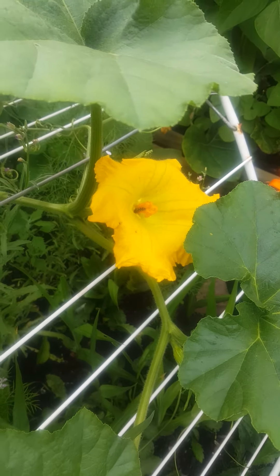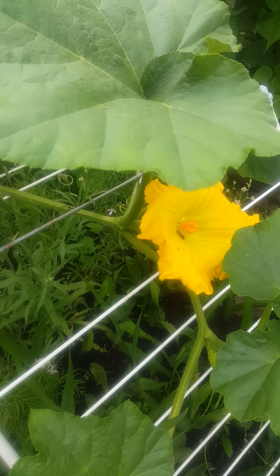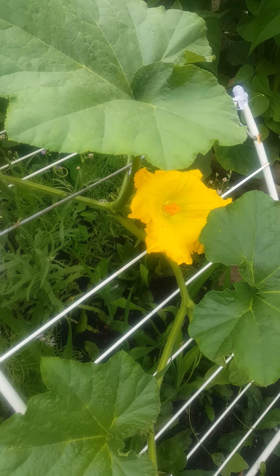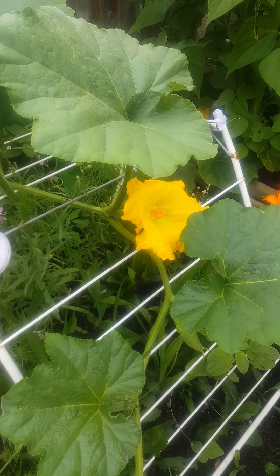As you can see, the bees are actually pollinating it, so I don't think I'm going to do anything — I'll let them go and do their work for me. So it's fine, but if I really want to hand pollinate it myself, here's what I would do.